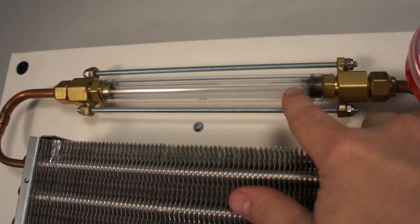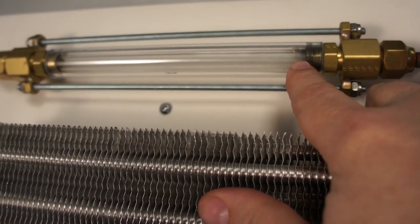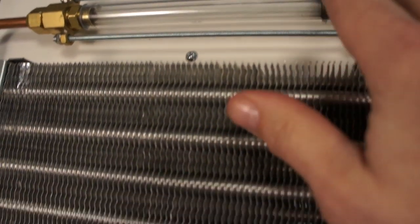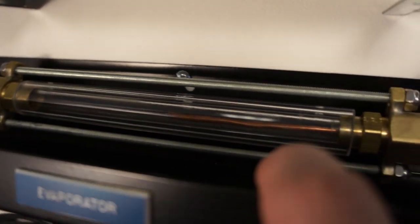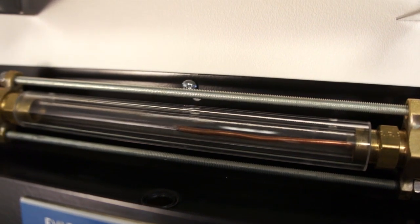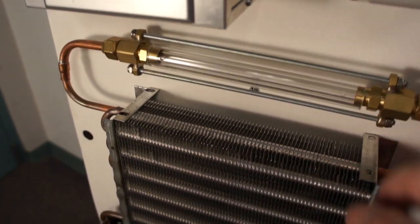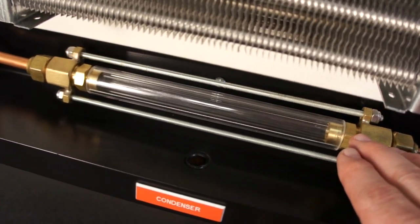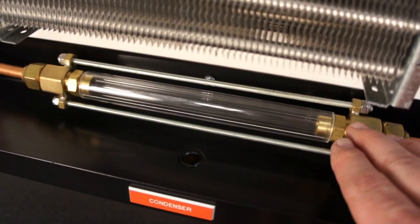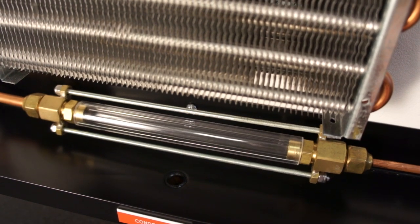With the system operating, you can easily see the state of the refrigerant in the extended-view sight glass. Right now you really can't see much of anything up here because this is the outlet of the evaporator and this line is all vapor. Down here at the bottom, however, we can see the refrigerant flowing through the evaporator coil coming out of the metering device — and it's a saturated liquid. Going down here at the condenser, we can see we're all vapor, and then down here in the liquid line, we can see the liquid as it enters the receiver and then heads back towards the filter dryer and the sight glass.